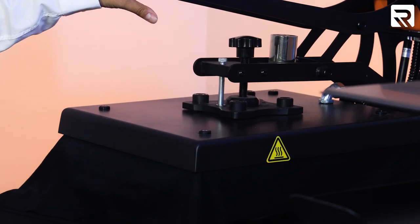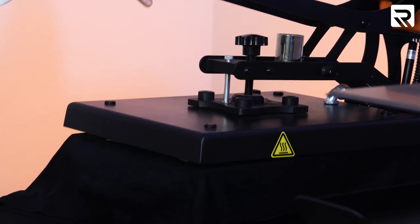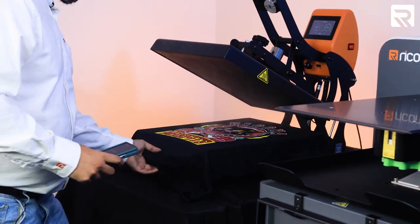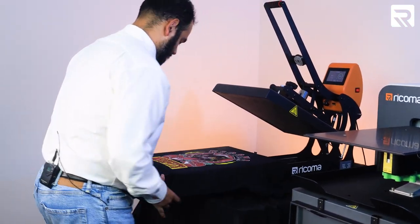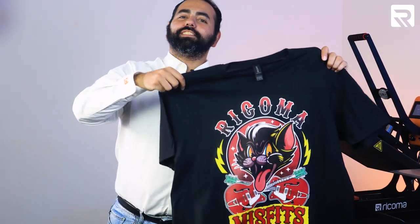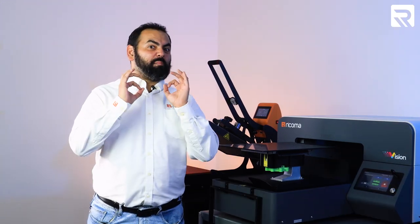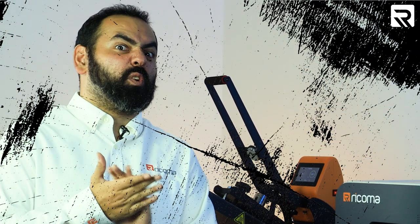Five, four, three, two, one. And there we go. And there you have it — our first shirt's complete. We did our first shirt and man, it came out beautiful. Now let's go into the grungy side.